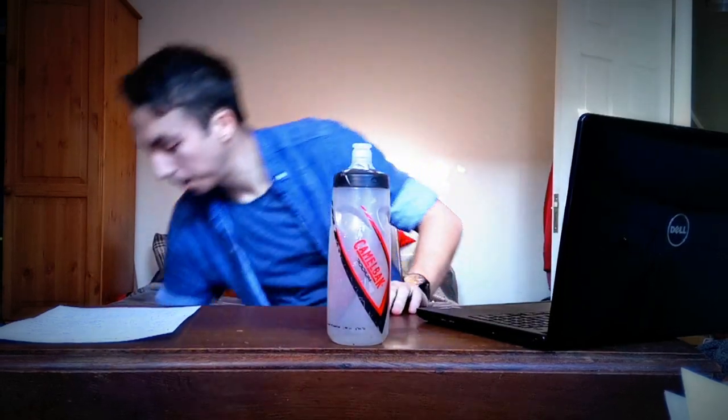Being right-handed, it sits really well. See the grooves? That feels great. Just pull it straight out — the bottle goes, which when you're riding is easy.